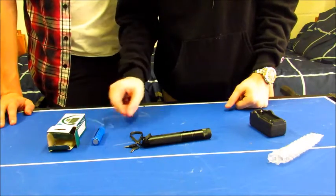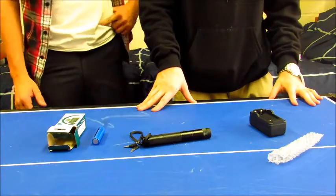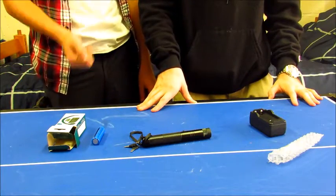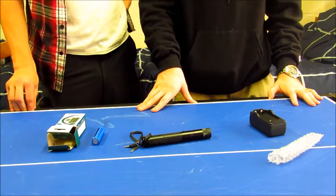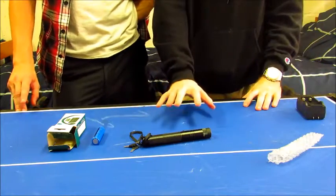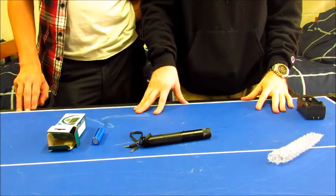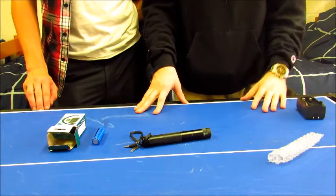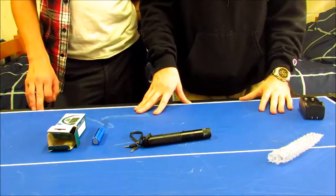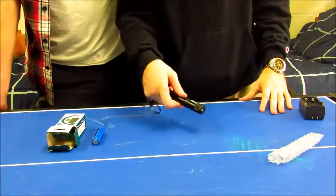The batteries take about two hours to charge and last a long time — you could get a solid five hours of laser-on time. Lasers use power efficiently. You're not supposed to keep it on for longer than 10 seconds at a time or you could damage the diode. I've never had one burn out because I try not to keep it on for too long.